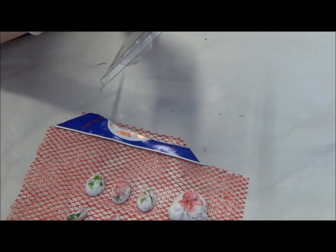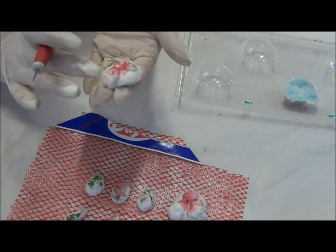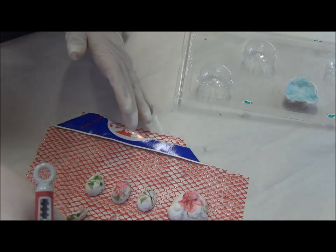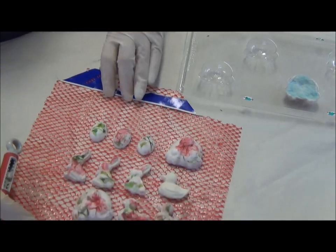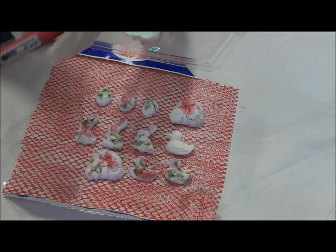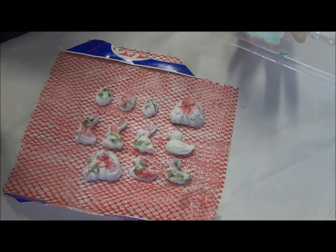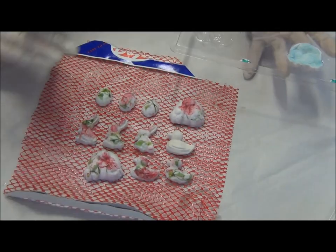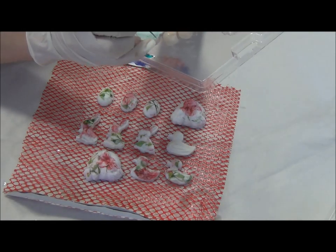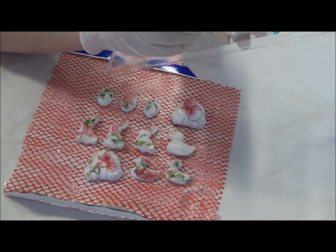Here it is — oh my goodness, I love it! Bunny bunnies! How darling! Now you can go bananas and make whatever you want, like flowers. And it's lightweight, guys — it's lightweight!